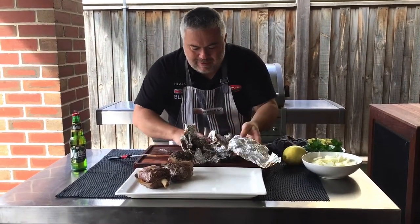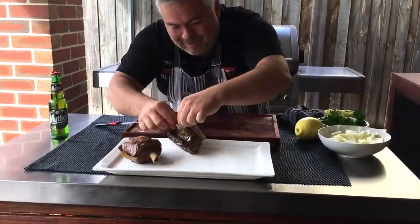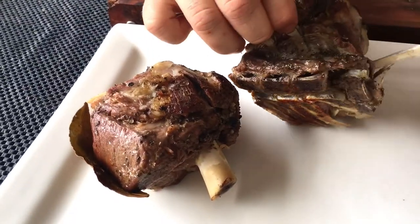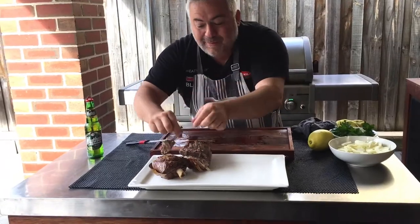Let's have a look at the next piece — here we go, our second piece. Oh look at this off this beautiful shoulder — look at this, just coming off the bone. This will just fall... oh look at that, look how that just comes straight off the bone! Beautiful, beautiful piece. We'll plate them up on the plate here — there is the second piece. And there's the bone again, it's coming straight off the meat.